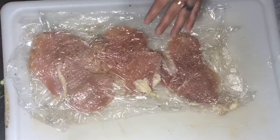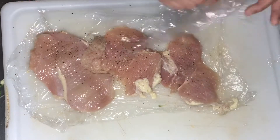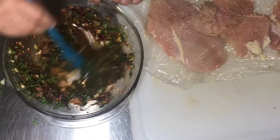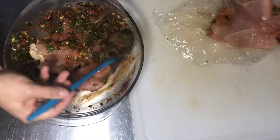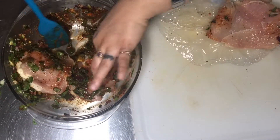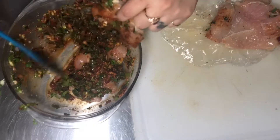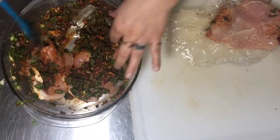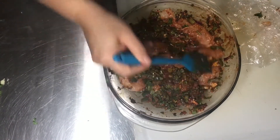I'm gonna get the mallet and just give it a couple of pounds — not too much. I've seen some people just give it some slices with the knife, but I've been going to the mallet more than anything. Now that I have that, I'm just gonna add it to the marinade little by little, and I'm gonna let this sit overnight — I'll cook it tomorrow. That's why I'm gonna be trying a lot of marinades.